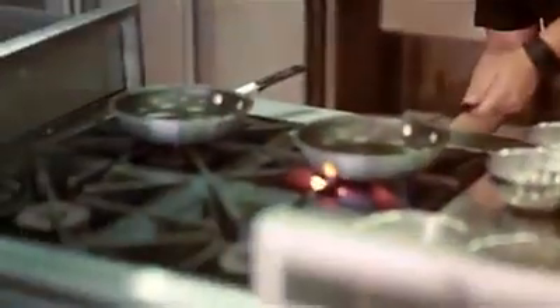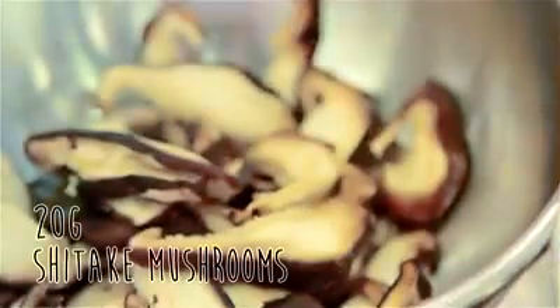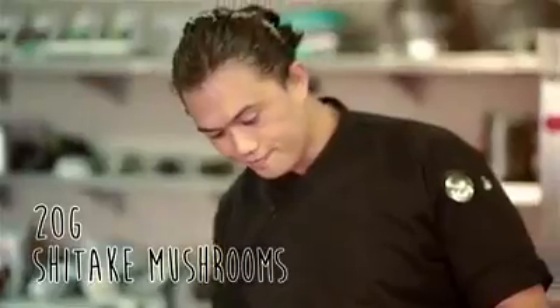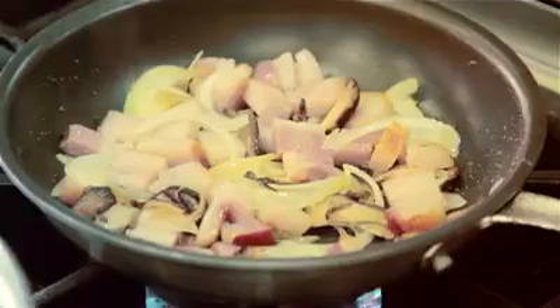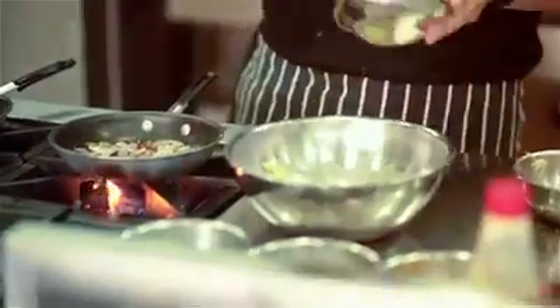Let's turn on the heat to medium. Let's put a little oil and render the fat of the double-smoked bacon. Let's cook the bacon until it releases its own fat. Add the onions and we can add the shiitake mushrooms. With our U.S. Potato Batter, we can add the cabbage — green cabbage and red cabbage to add color.